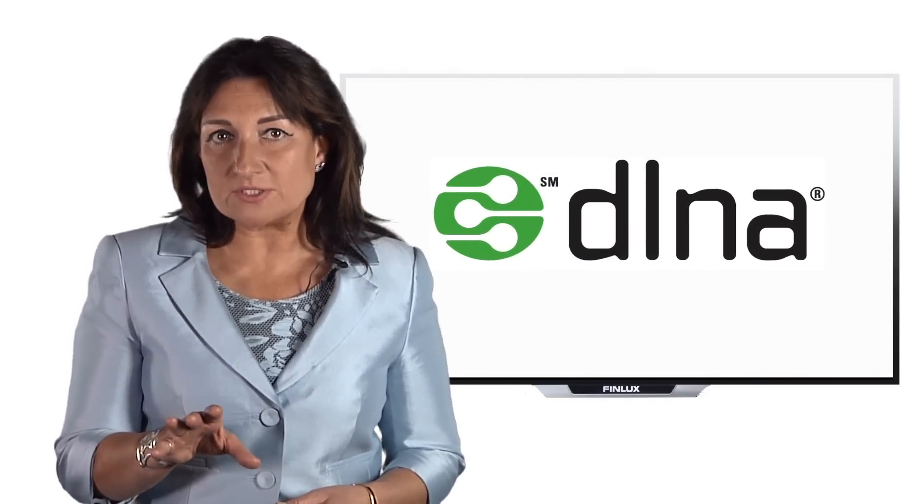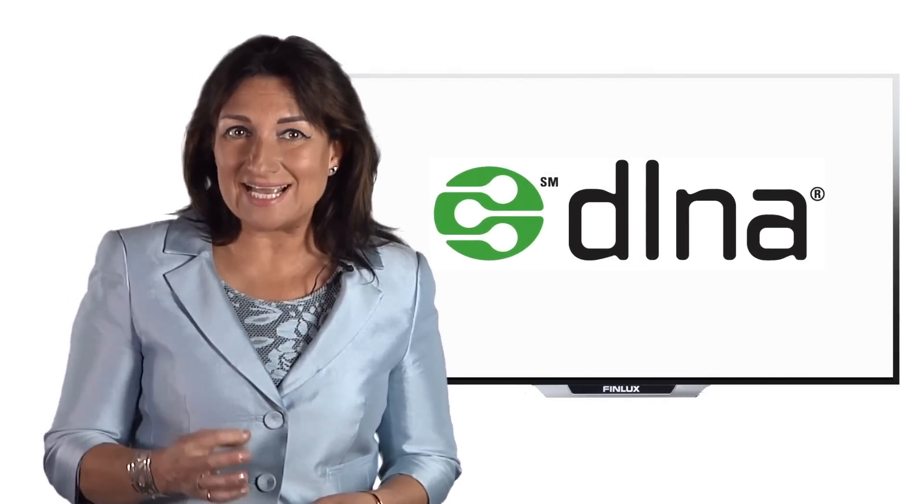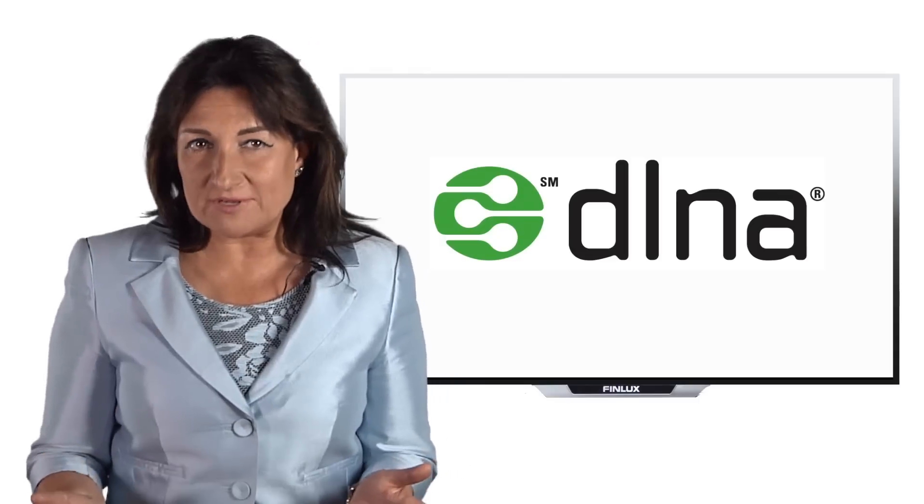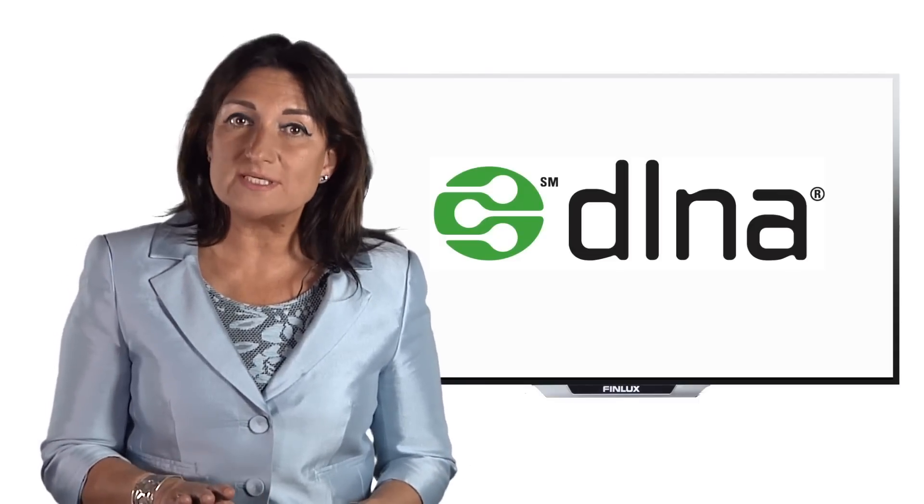However, it's important to note that you won't be able to add DLNA support to your existing devices. Products either have the feature built in or don't support it at all.